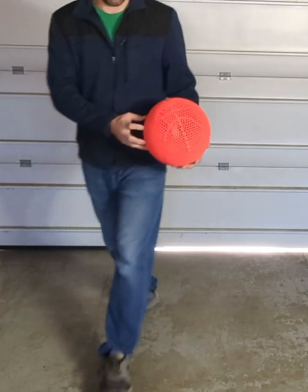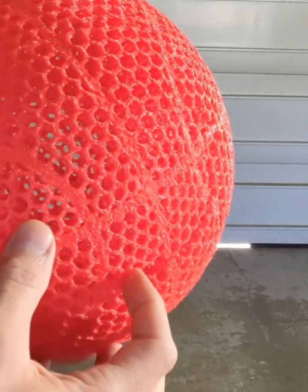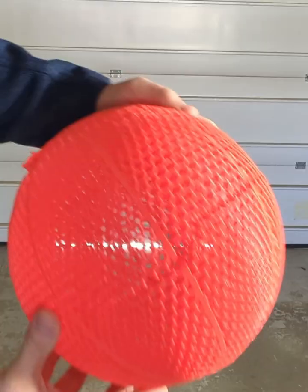Now that the supports are off, we have our basketball ready to go. I took it out to the garage for actual bounce testing — and the ball cracked on the very first bounce. It's a big bummer when you spend multiple days printing one of these basketballs and it cracks on the very first couple of bounces.